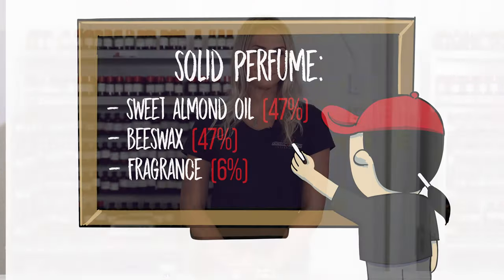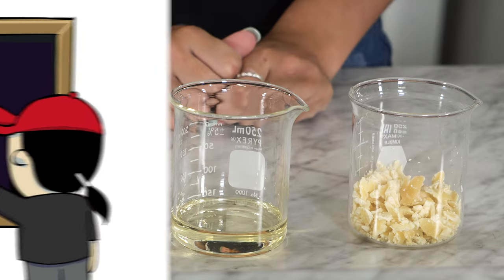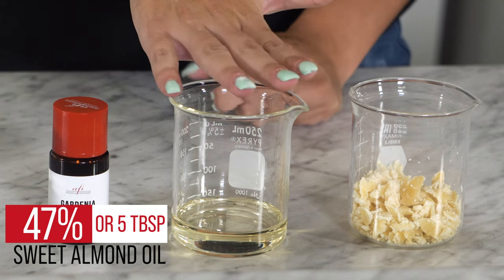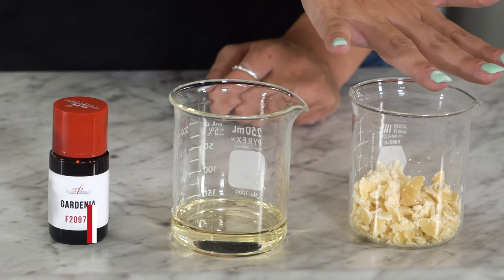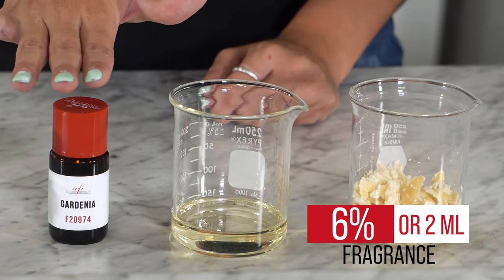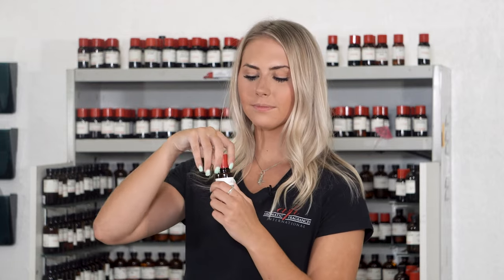You'll need the following. To make 5 fluid ounces of this product, you will need 47% or 5 tablespoons of sweet almond oil, 47% or 5 tablespoons of beeswax — we recommend shaving it or having pellets for easier melt — and 6% or 2 milliliters of fragrance. Today I chose gardenia. It has a wonderful floral blend with a warming musk undertone. It smells incredible.